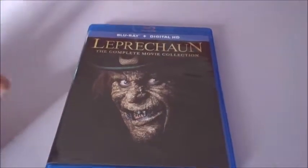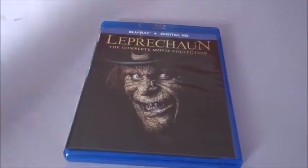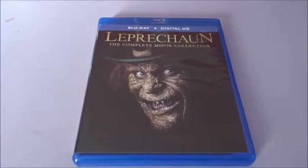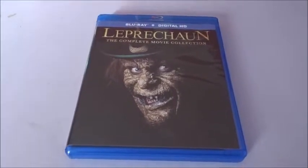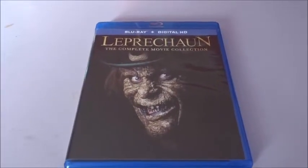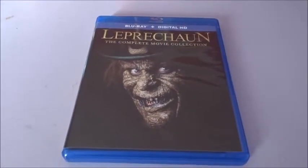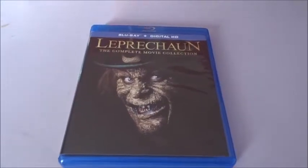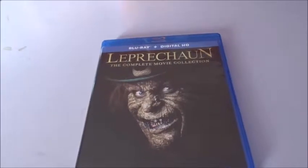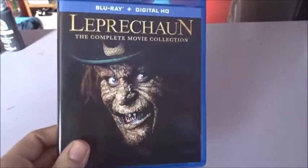My opinion on the Leprechaun movies is that most of them are garbage — like straight up garbage, almost unwatchable. The first movie, the second one, and maybe the third one have their moments where they're kind of just cheesy goodness fun — nothing more than that. Warwick Davis obviously does what he can with the role; he is one of the horror icons in these low-budget horror films. Leprechaun is one of those low-budget movies I can actually say was decently fun. The first one at least was decently fun — yeah, it's stupid and out there, but fun.